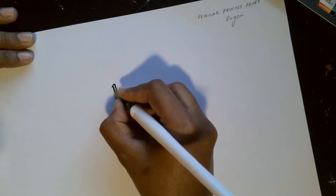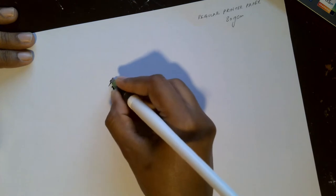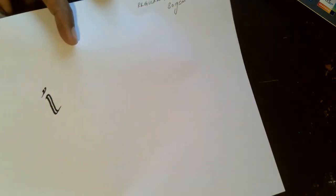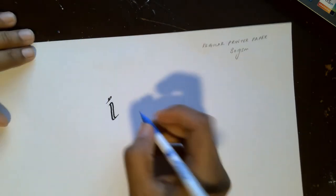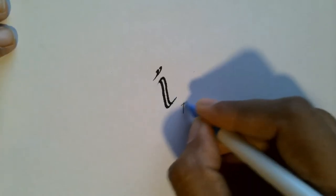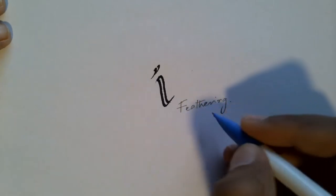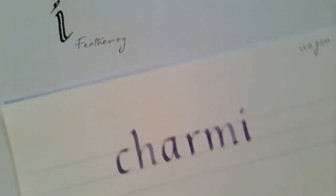Let's try writing on the 80 GSM printer paper. If you take a closer look, the ink has transferred to the back side of the paper — this is called bleeding, where the ink bleeds through the thickness of the paper. You can also see feathering, which is a phenomenon where the ink gets transferred across the paper fibers after writing. This paper is definitely not acid-free — any acid-free paper would contain the feathering from happening.